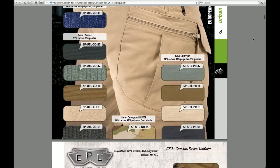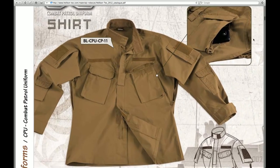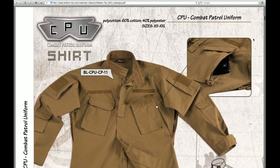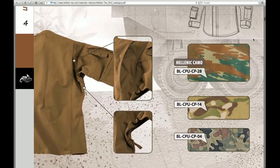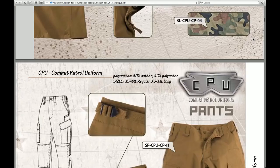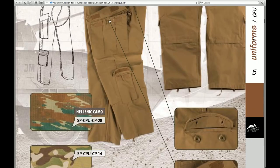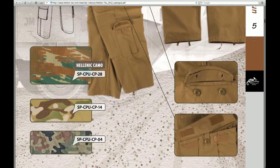By going to www.helicotex.com you can download the 2012 PDF catalogue, and you'll be able to view not only the CPU range but all the other items that Helicotex are currently selling. The CPU uniform comes in coyote brown/tan, the Hellenic pattern, the Camogrom, and the Polish Woodland.